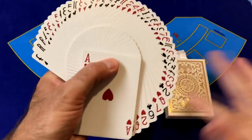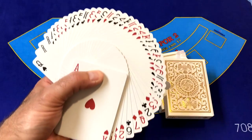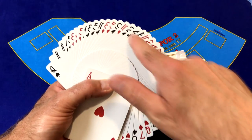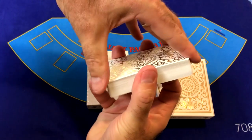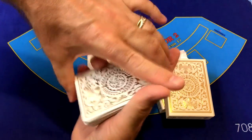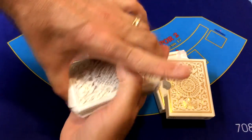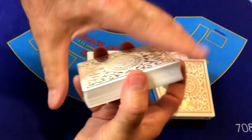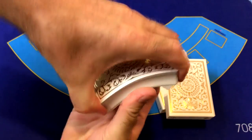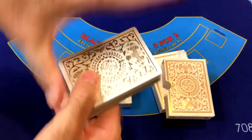The indices show up nicely on the faces — not too big, not too small — so when you do a nice fan all the indices will be somewhat legible. Shin Lim is a cardist as well; he does cardistry along with sleight of hand magic. So these cards are going to perform absolutely wonderfully in springs and cardistry.